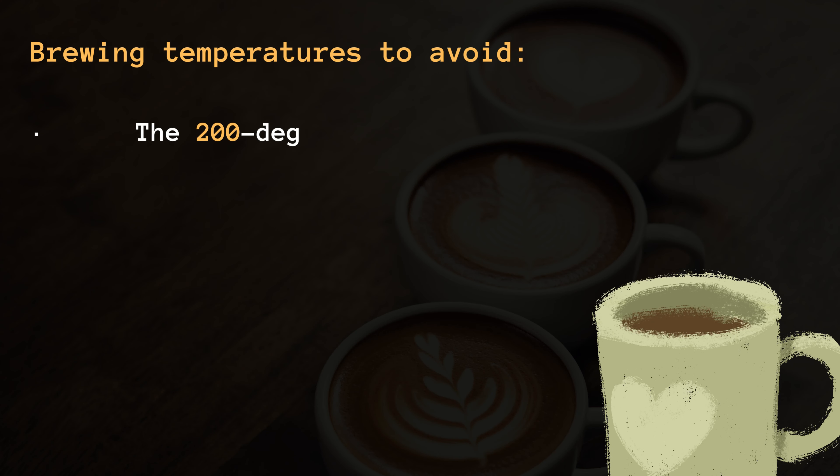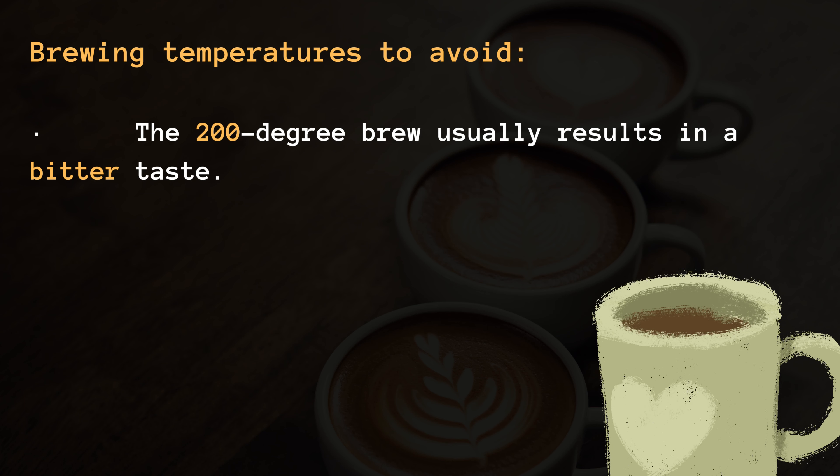Brewing temperatures to avoid. The 200 degree brew usually results in a bitter taste.